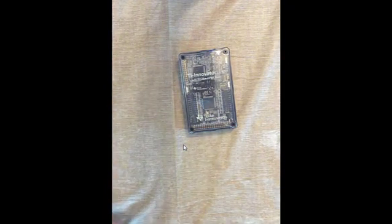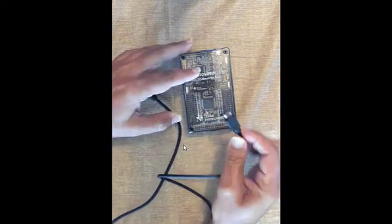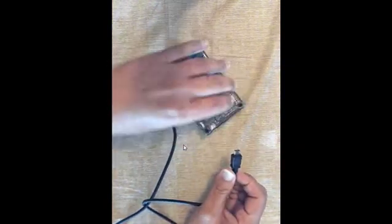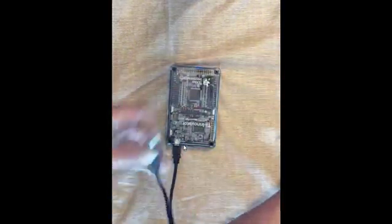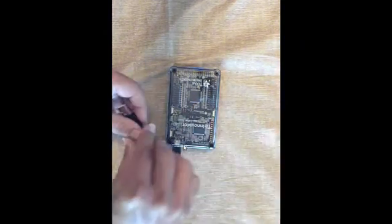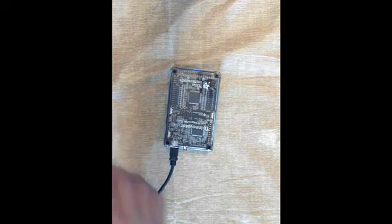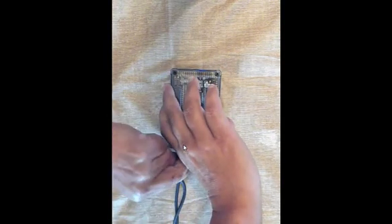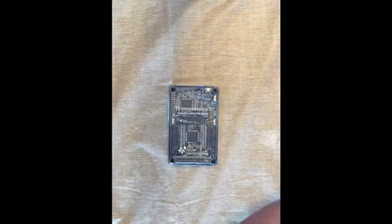In the box there was also a USB micro USB cable. This micro USB can be used when you need additional power from an external power supply, wall adapter, or when plugging into the computer to check or update your sketch. The TI Innovator Hub does not need to be charged — it uses the electricity from your calculator or handheld.